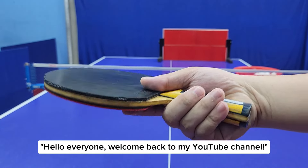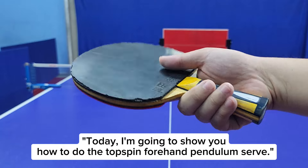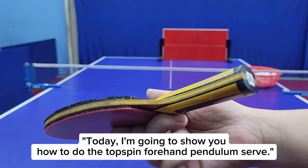Hello everyone, welcome back to my YouTube channel. Today, I'm going to show you how to do the topspin forehand pendulum serve.